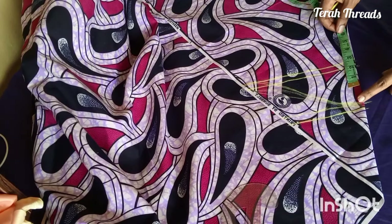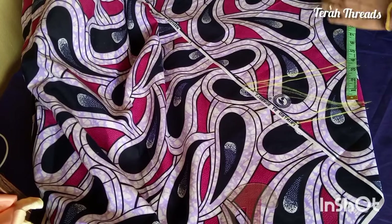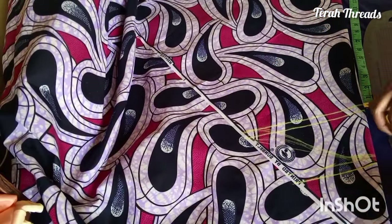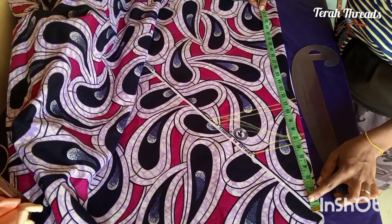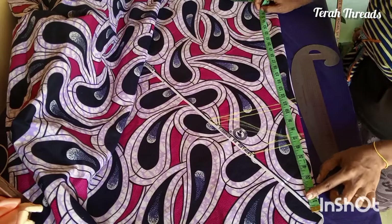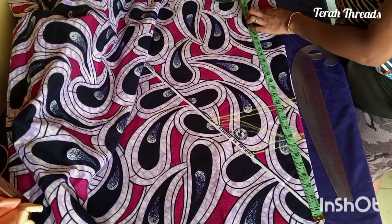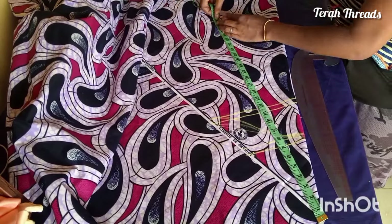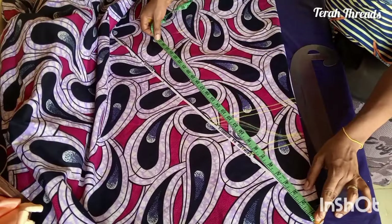From the sleeve head, which is supposed to be the shoulder part, I measure my sleeve length. My actual sleeve length — I'll be using about 18 inches, depending on how long you want your sleeve. I then took my tape measure back to the pointed edge so that I can have a round cuff at the end of my sleeve. Whatever I have from there, that's what I keep measuring all through while adjusting the pointed edge.